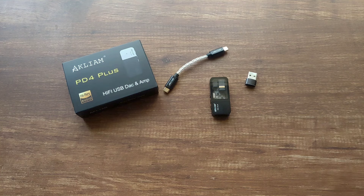With IEMs like the EA1000 and the Aoshida E20, it does a great job with them. It cuts down on the harshness from them a bit while also being detailed.